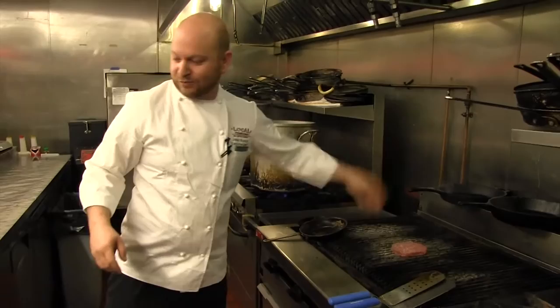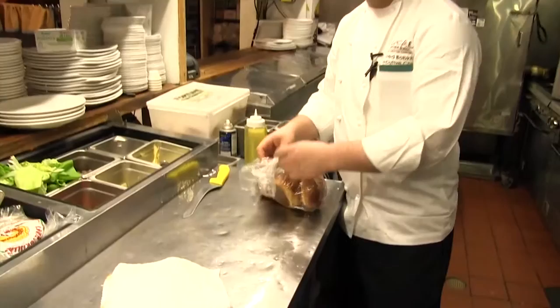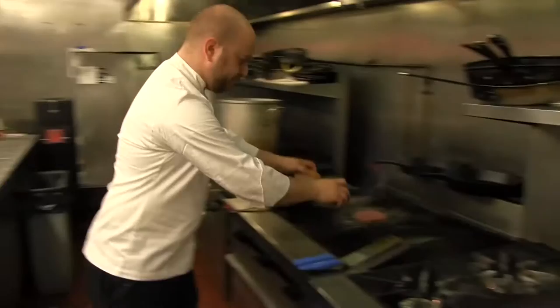These buns are special made for us by a local bakery. We keep it with the local theme and it's a nice brioche bun. The problem with burgers is everybody gets soggy burgers — all you have to do is toast it.